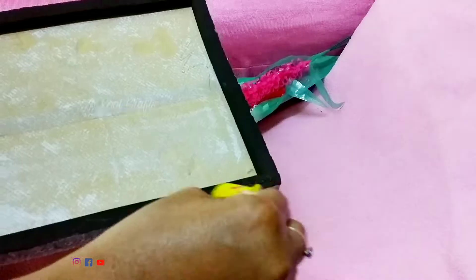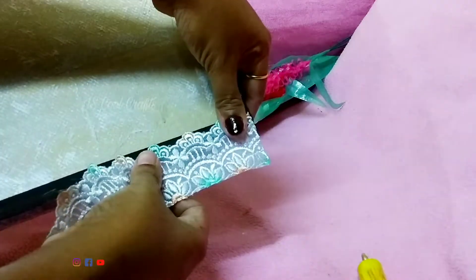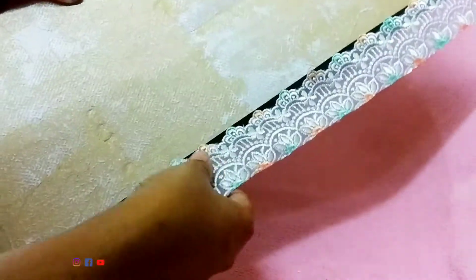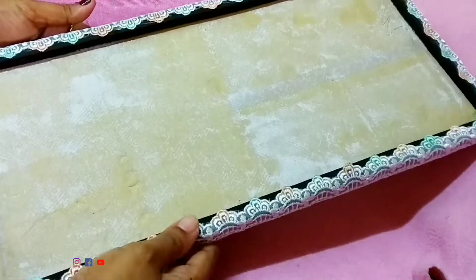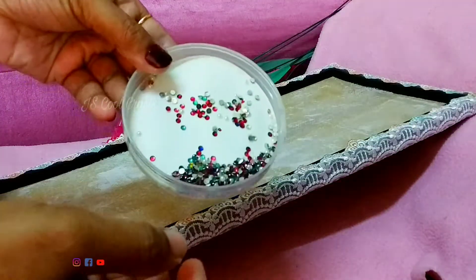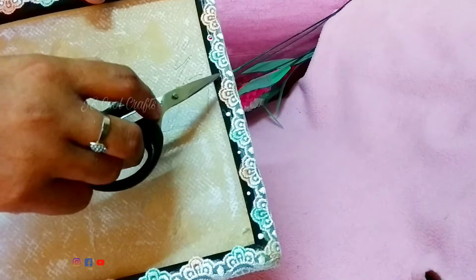You can cut it in a design and put it in four pieces. We put it in Fevibond. We put it in four pieces, a little bit at a time, and place it on the side like this.